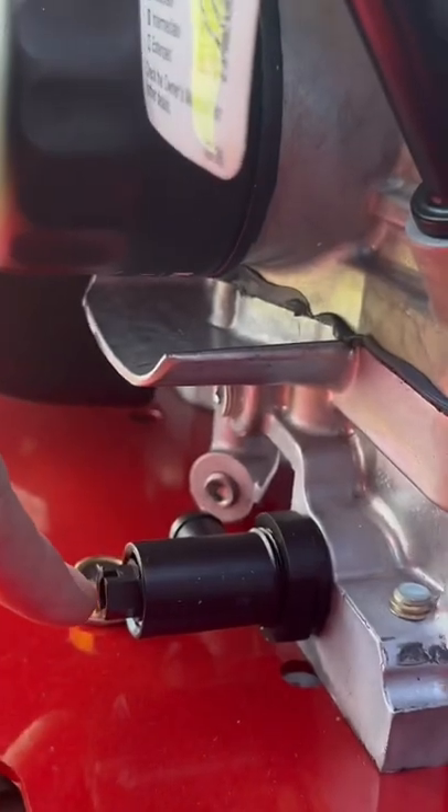Here's your oil filter right here, so it's really easy. How do you drain it? You just unscrew it right here? Yeah, open that up and it drains right out.